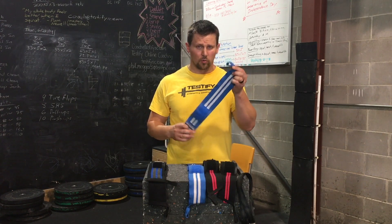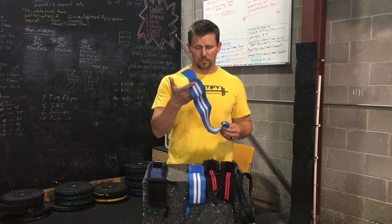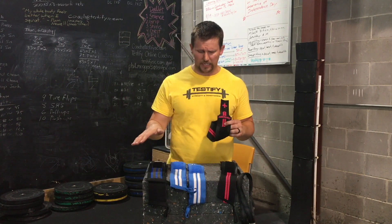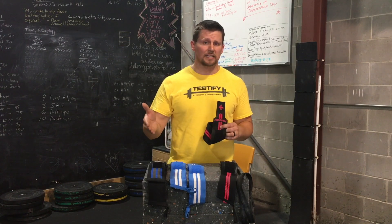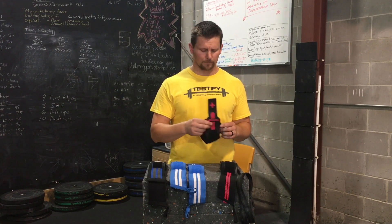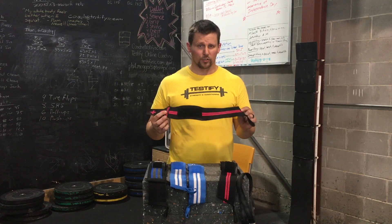These are my wife's wraps — thumb loop at one end, elastic body of the wrap, and then a velcro closure system at the other end. This is the 18-inch wrap; I believe all of these are 18-inch wraps. I probably wouldn't go less than 18 inches, although your mileage may vary. You could go more than 18 inches — SBD comes to mind. SBD also makes a stiffer and a more flexible variety. The design is not particularly complicated, and a whole bunch of companies out there will make a wrist wrap that will work just fine for your purposes.